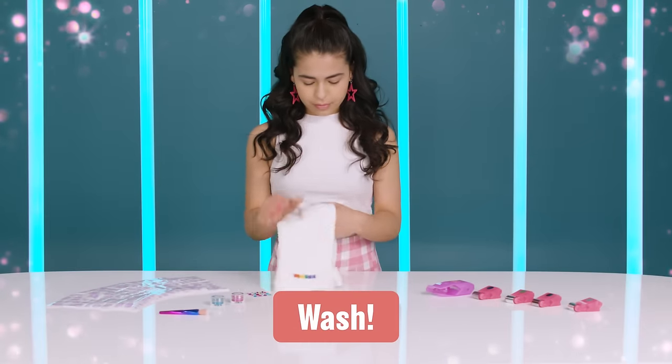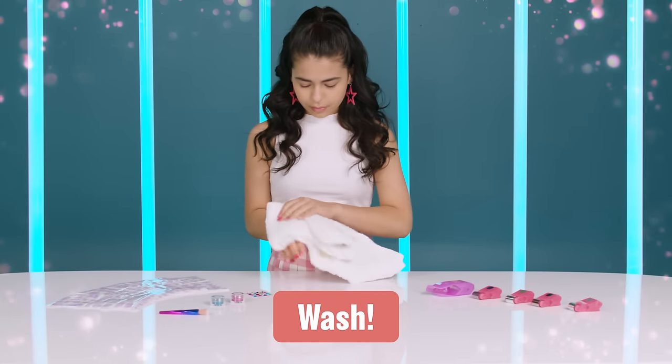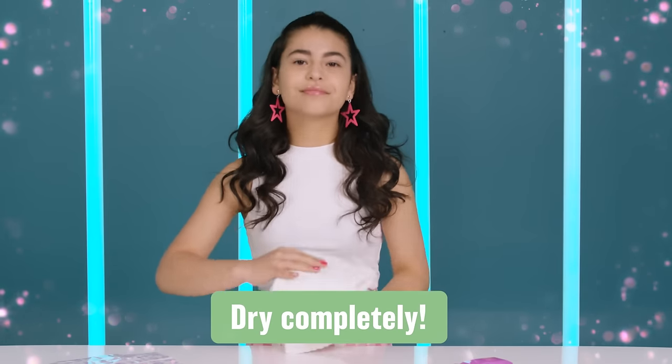Before you begin, wash your hands and skin where you plan on applying the stickers with soap and water. Dry completely.